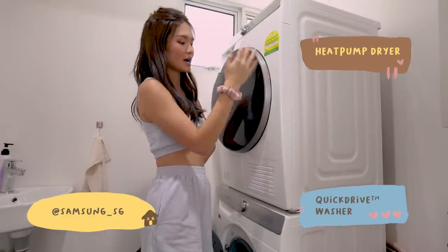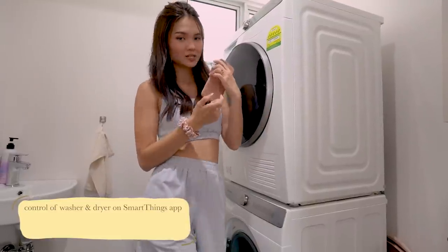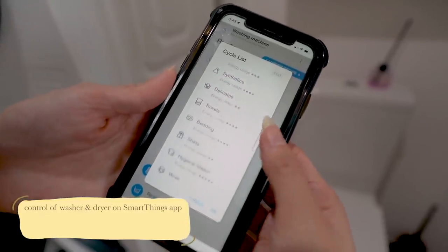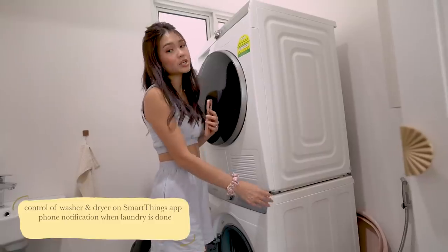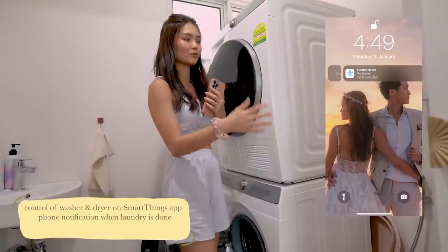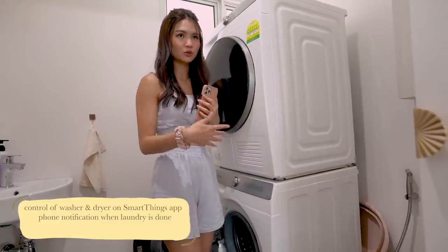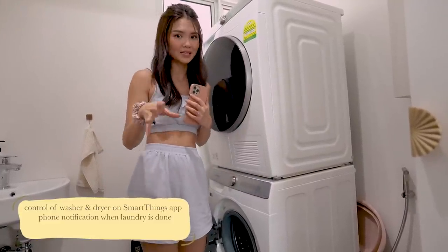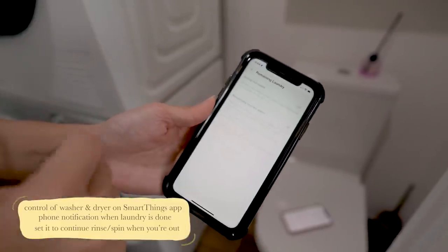These are actually smart devices so you can actually control them with the phone — you can control the cycles, what kind of cycles you want, when you want to start it, when you want to stop it, as well as getting alarms. The washer and dryer will actually set off an alarm on your phone when they are done washing and drying. This is especially important for the washer because if you keep your washed clothes inside for too long it can get smelly. If you don't take out your laundry they can actually start a rinse and spin cycle to prevent your clothing from smelling.